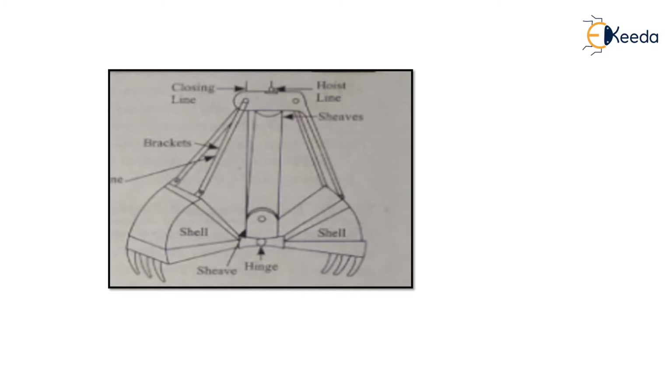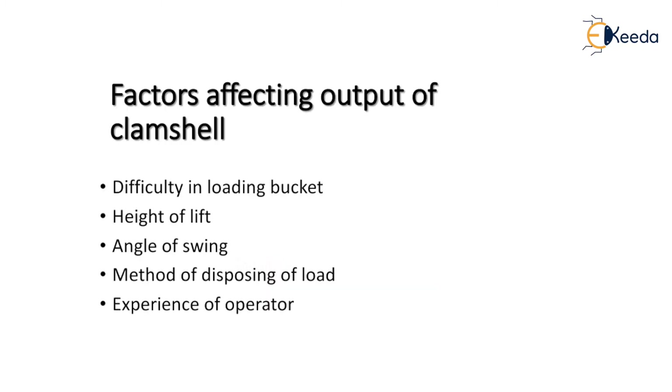Here is a typical diagram of a clamshell bucket. It shows two shells with teeth attached to the shell — this is the clamshell bucket with teeth.